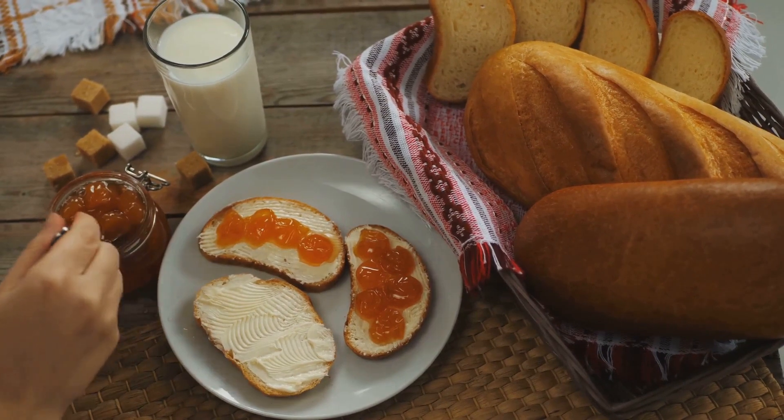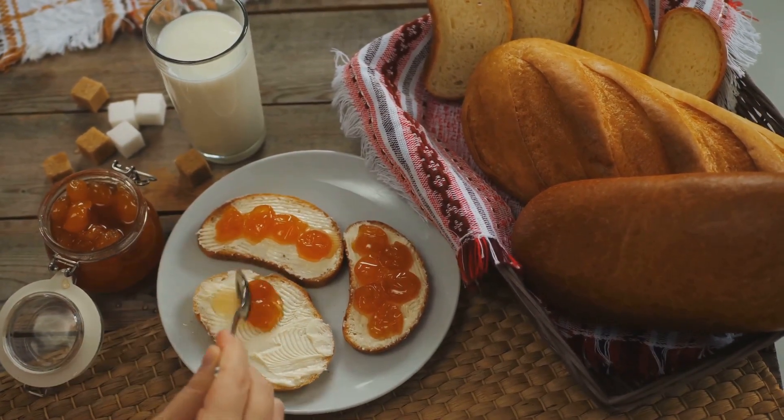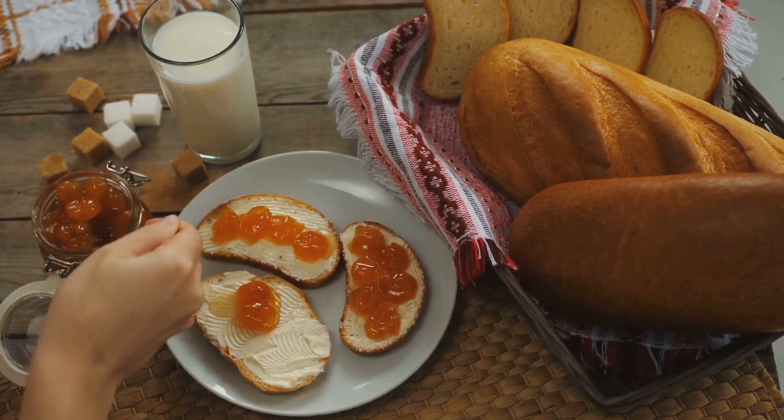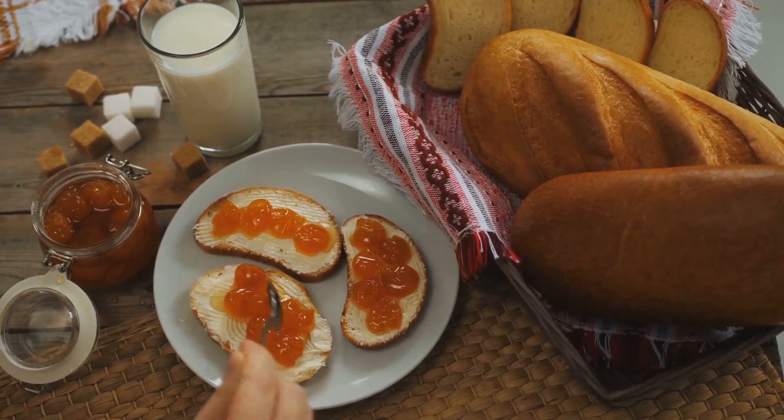Remember, crafting delicious jams and jellies is a precise art, so adhere to these guidelines for sweet success in every batch. Explore a tasty world of beets and bites on Berry Beets Jam and Jellies. Subscribe for a flavor-packed adventure.